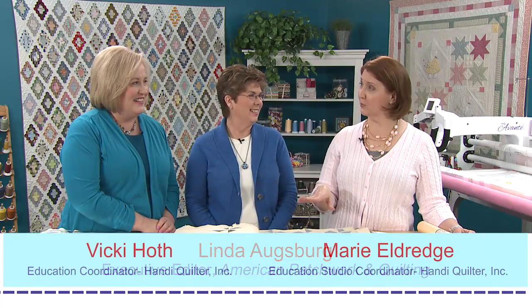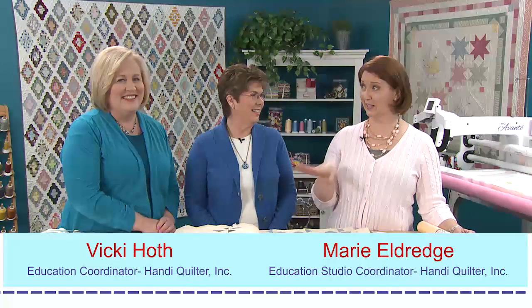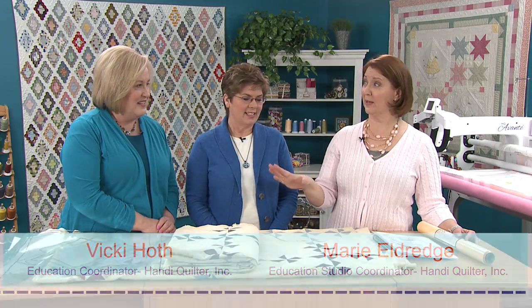Hi, I'm Linda with American Patchwork and Quilting, and I'm here with Marie and Vicki from Handy Quilter. Today we're going to talk about filling those wide open spaces — we don't mean the ones in Wyoming and Idaho, we mean the ones here on your quilt.